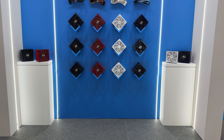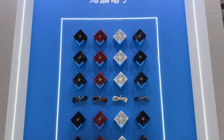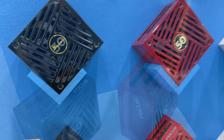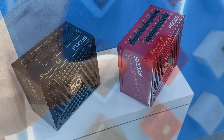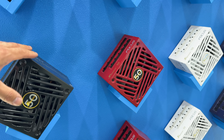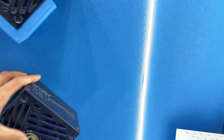First of all, I need to show you this wall — we're talking about the Focus series of power supplies in four varieties of colors: red, blue, white, and black. This is a special edition 50-years Focus power supply. The color doesn't really matter; they all look quite nice with '50' embossed right here — 50 Years Seasonic Focus on each of them.